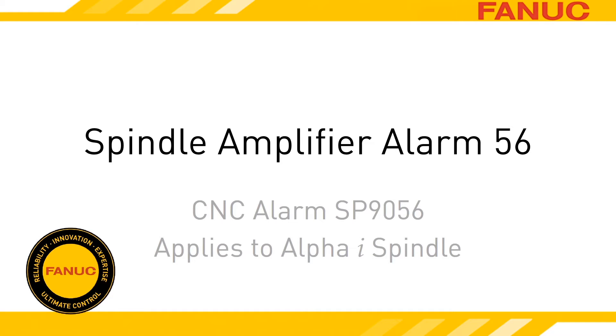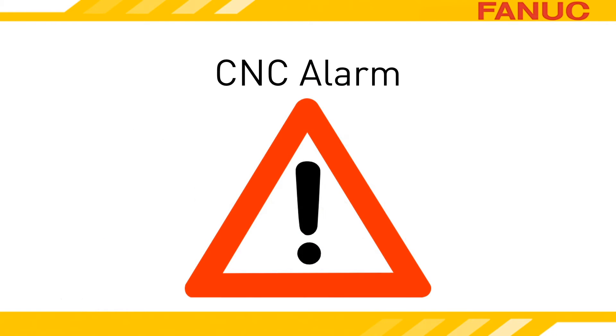Alarm 56 on the Alpha-I spindle amplifier indicates a failure of the internal cooling fan. When the spindle amp faults out for a bad internal fan, it does it in two stages. When it first detects a fan problem, the amp goes into a warning state, and if the fan issue hasn't self-corrected within one minute, it goes into an alarm state.